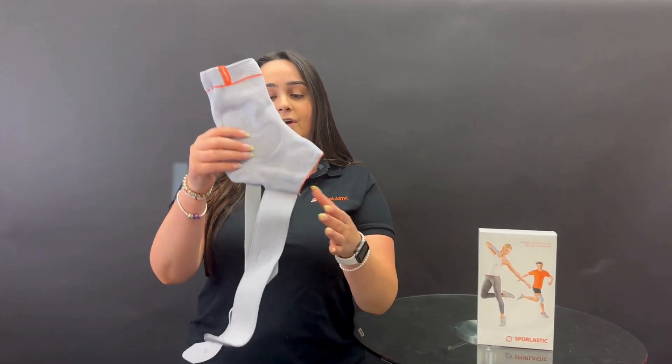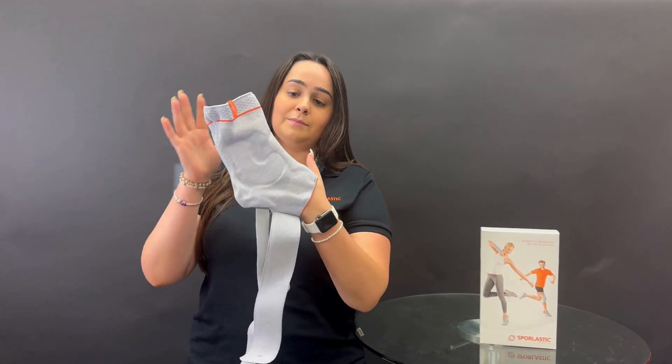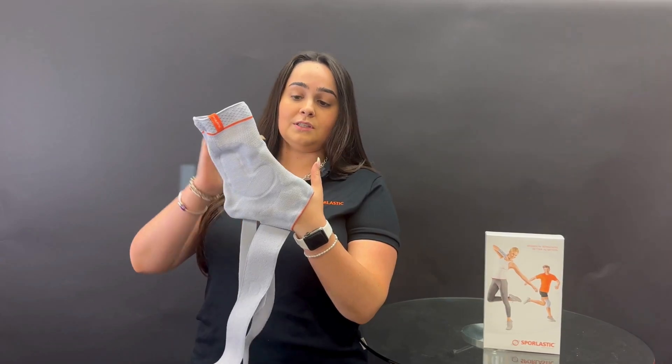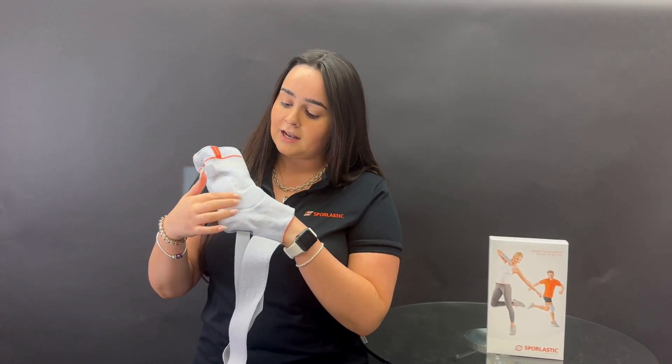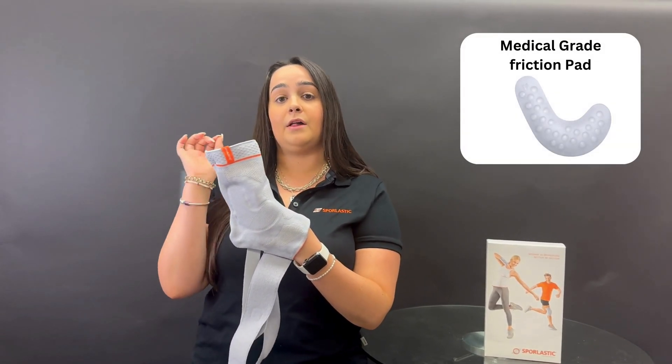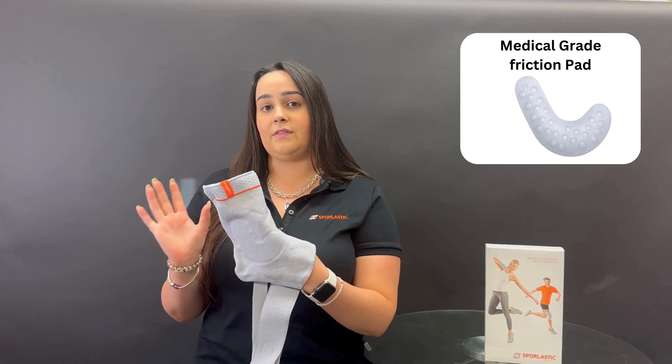I've undone all the straps on the brace so you can see that underneath all those straps there is an ankle support — it's a compression-based sleeve with medical grade silicone that wraps right around the malleoli to provide a massaging effect as well as some support in that region.